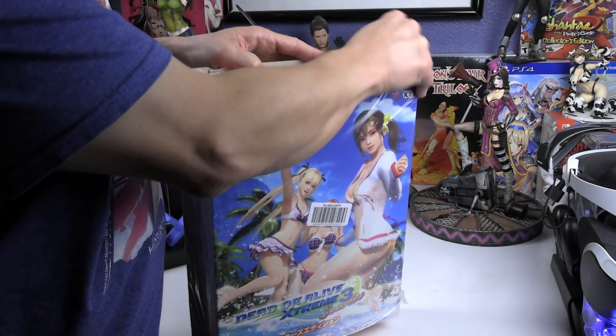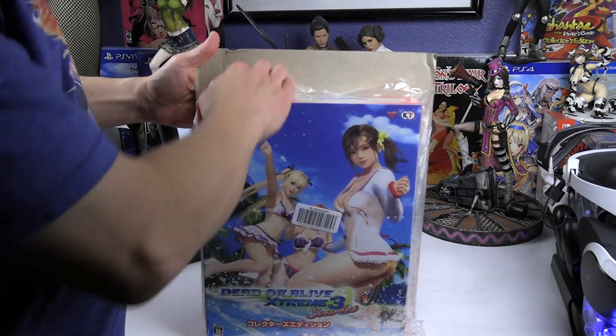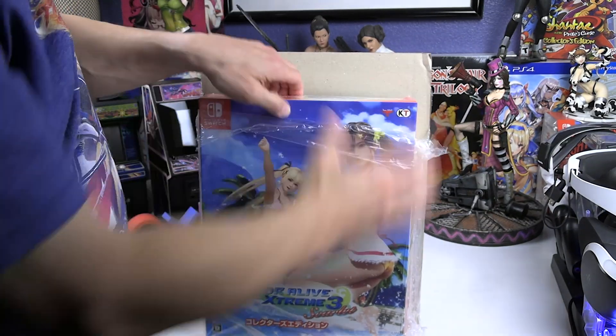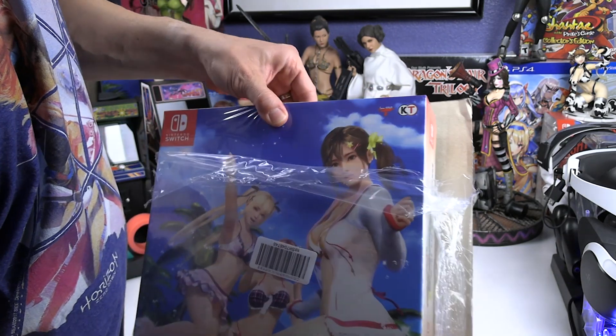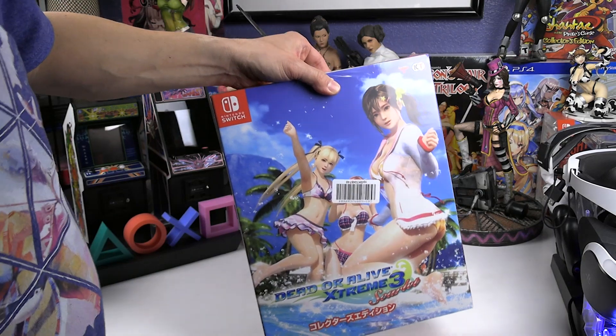I do have the PS4 and PS Vita versions of the original Dead or Alive Xtreme 3 — before they added the additional character that's on the front of this one. I have the collector's edition for both of those, which also came with art books. I did book flip-throughs on those two but didn't do an unboxing since I got them a while back.